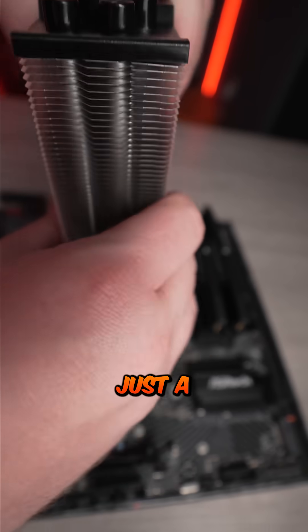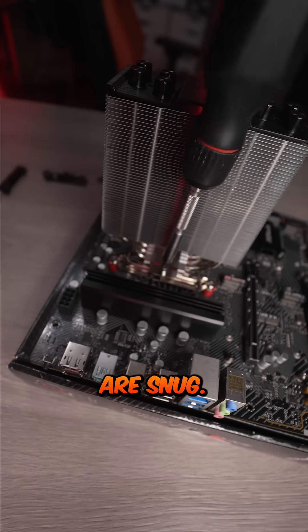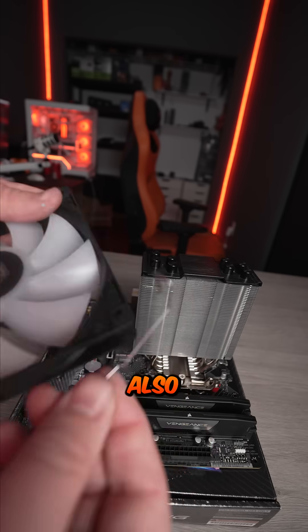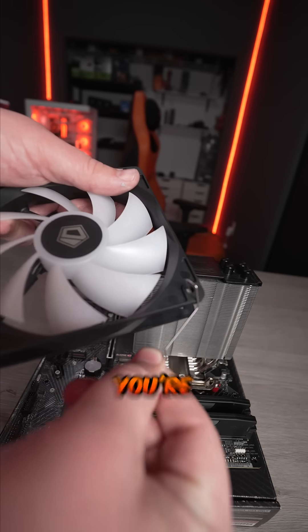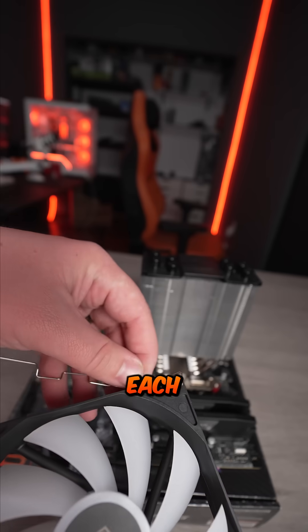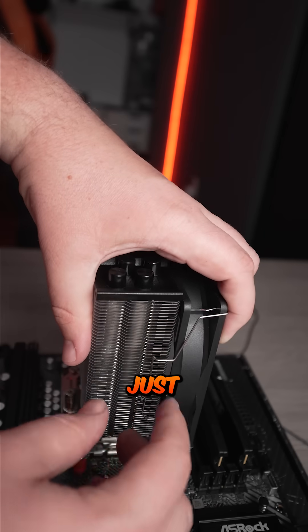You wanna screw down each side just a couple of times and alternate back and forth until both sides are snug. Then you wanna take these two metal wires that also come inside the box and put them inside the holes on the fans like this. You're gonna insert one metal wire on each side of the fan so that you can clip it onto the heat sink inside the groove just like this.